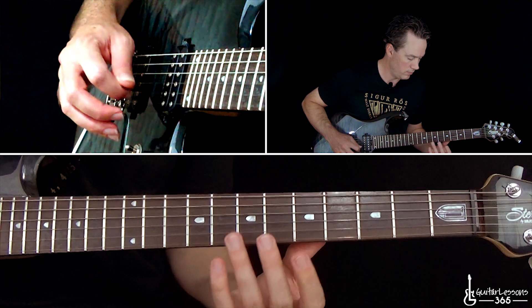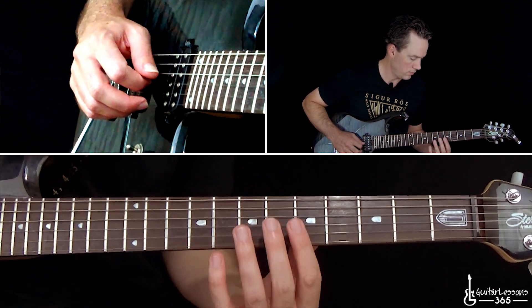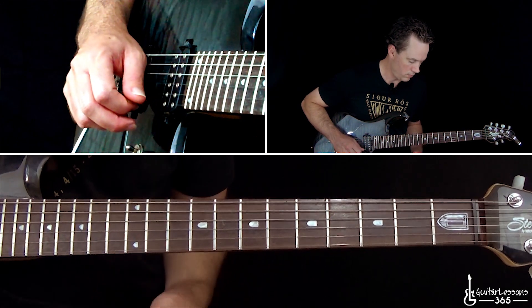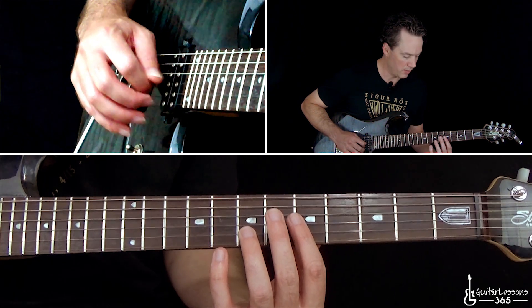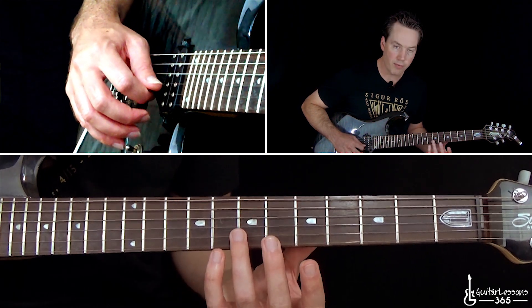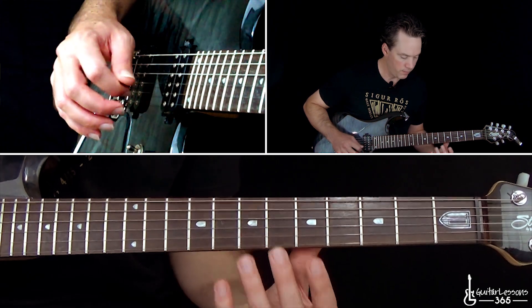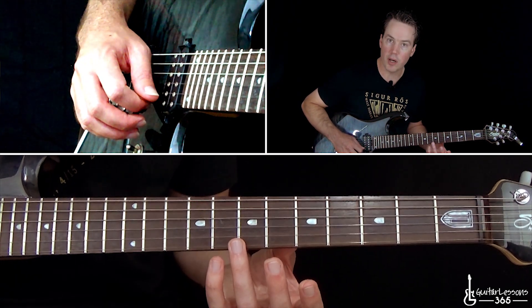Then the actual guitar parts come in. The verse is pretty much harmonics, and it sounds like this. You're just going to repeat those — that's the 5th fret harmonic on the G string to the 7th fret harmonic on the B string, right over that fret. Let those ring together. Then you're going to hit the 7th fret on the high E string.